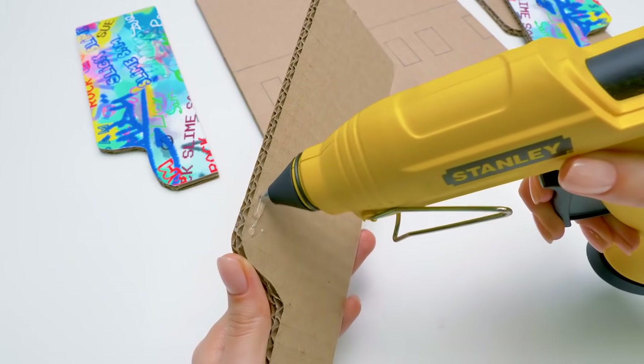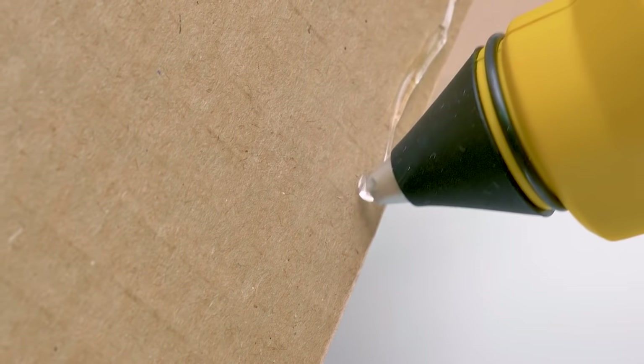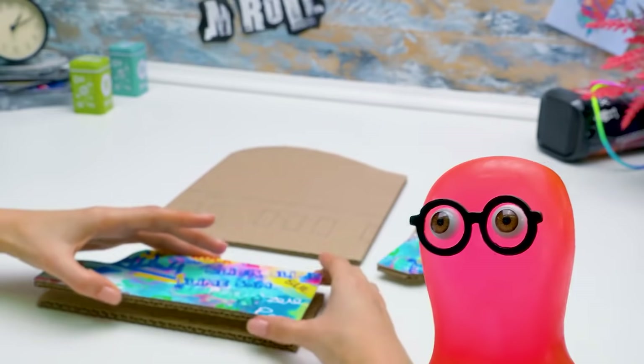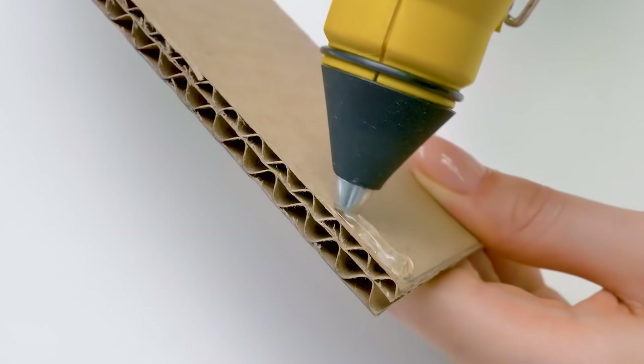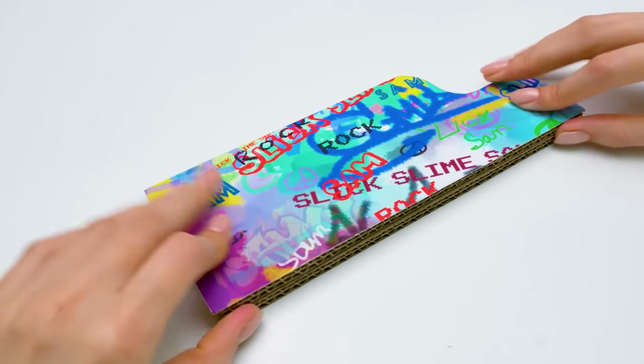And the glue gun — remember, it's very hot, be careful. Do you remember that a piano has black and white keys? Each white key is a separate note: Do, Re, Mi, and so on. The sound difference between the white Do and Re is a whole step. That means Re is one whole step higher than Do.